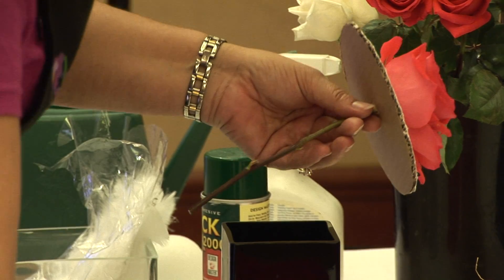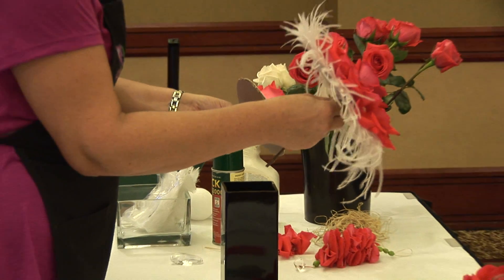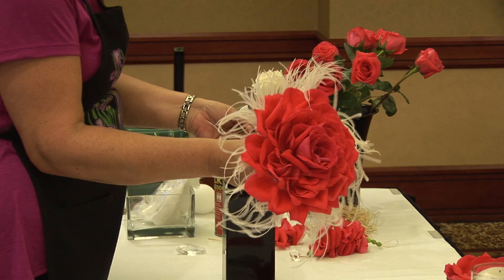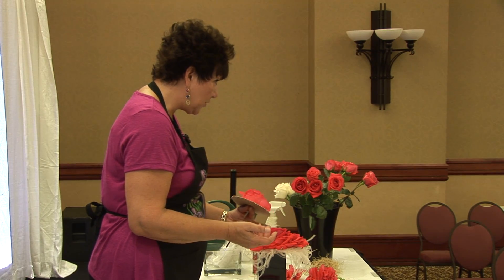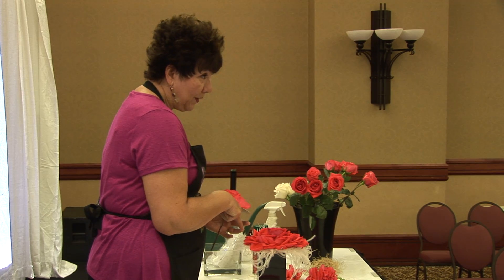And when it's finished, it'll look like this. So pretty fun, pretty easy to do. And for this year particularly, because vintage is so in, this is a really cool vintage look.